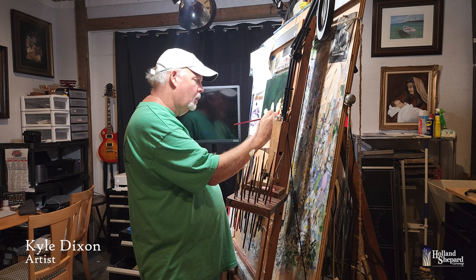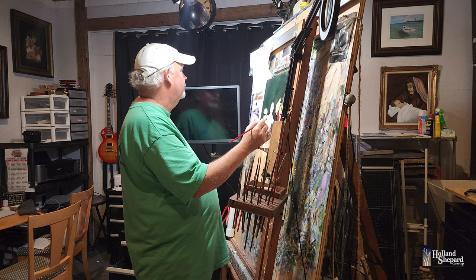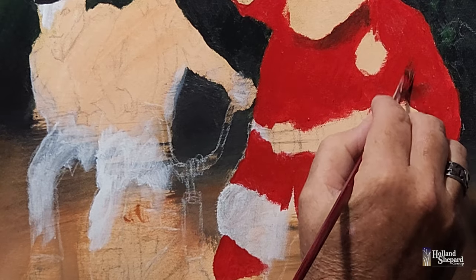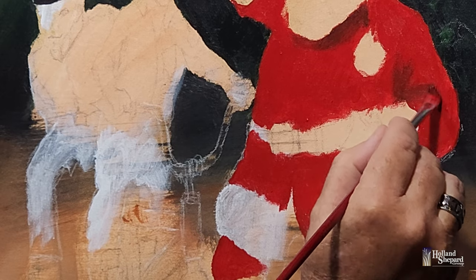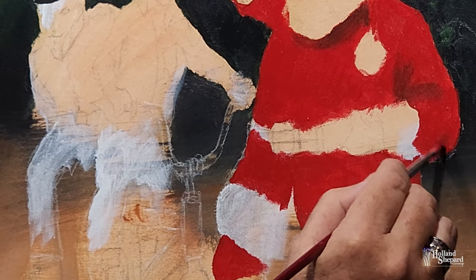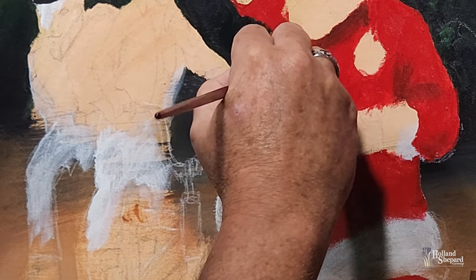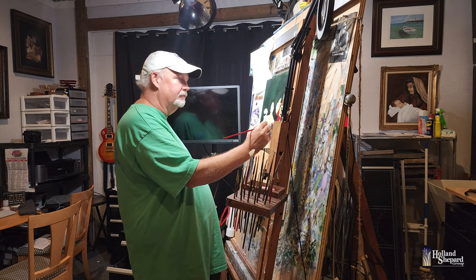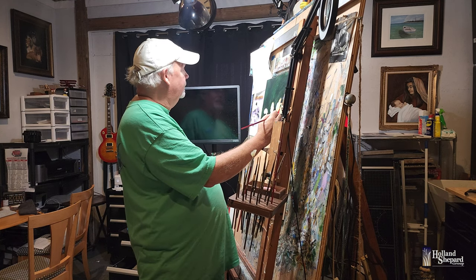Kyle, tell me a little bit about the types of paint that you use for these paintings. I use acrylic — I've just always, I guess that's what I learned with and I've just always stuck to it. A lot of people use oils. I've thought about oils, and I know that oils, if I could ever get used to them, there are a lot of benefits to oils over acrylic. But I've kind of got my own method with acrylics. I've got to where I can blend them pretty well and pretty much do what I want to with them.